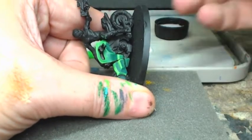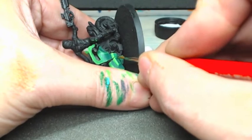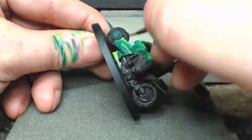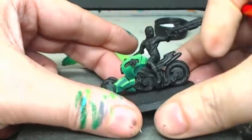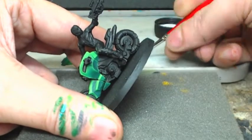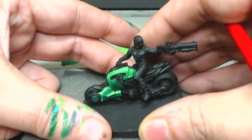One thing I want to point out: when you're watching my tutorials, don't copy how I hold the model. I'm trying to maintain camera angles at the same time - I have a camera in front of me and an overhead light about three inches from my face - so I do have to hold these models at very unnatural angles to get these shots.